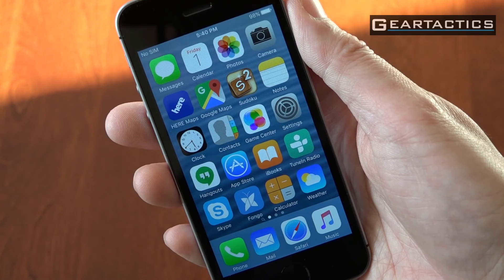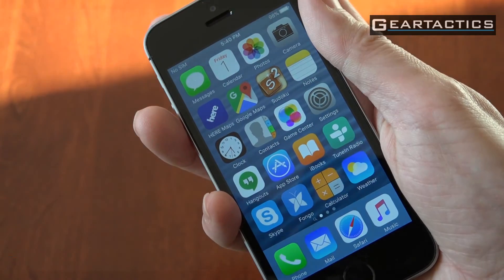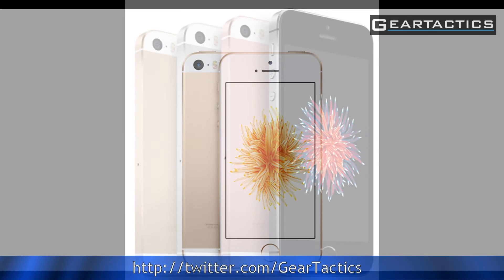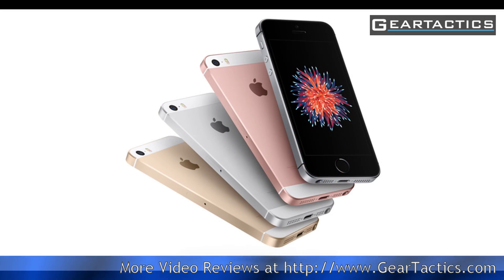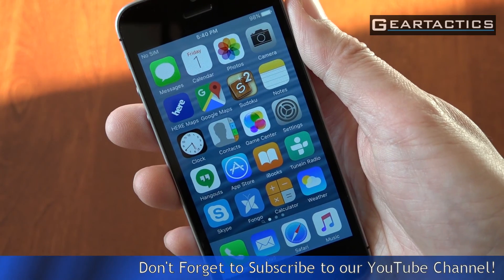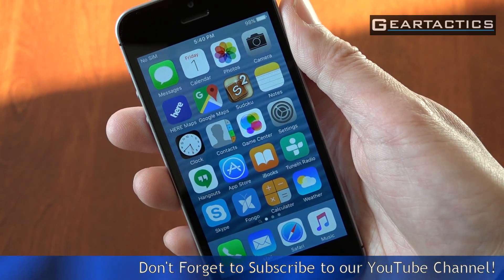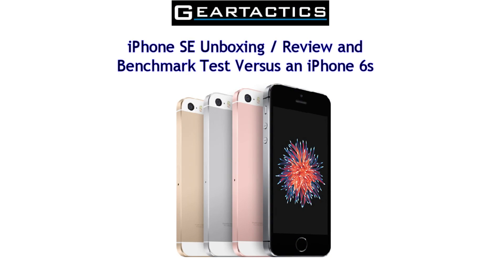Overall, I like the iPhone SE. If you want a small screen, this is definitely a good buy. Don't forget to like us at Facebook — Gear Tactics. We also have a Twitter account, also called Gear Tactics, and of course we have a website: www.geartactics.com. Don't forget to like the video and subscribe — if you subscribe, you will be notified by email when we get a new video up. Thanks for watching and catch you in the next one.